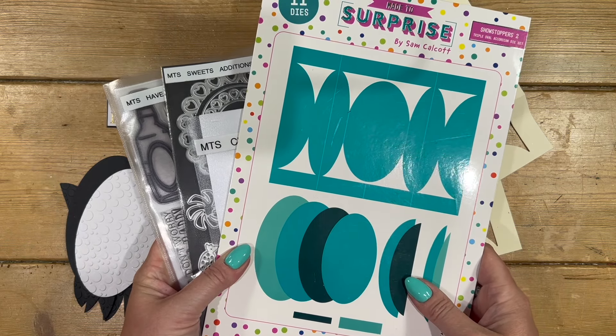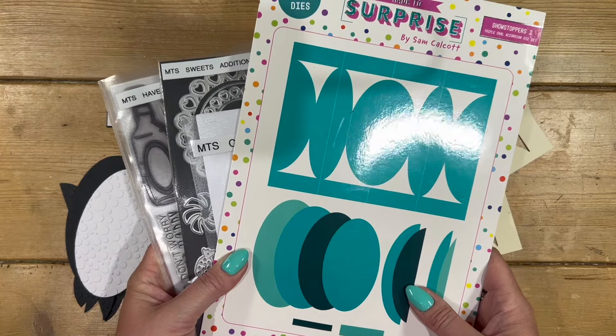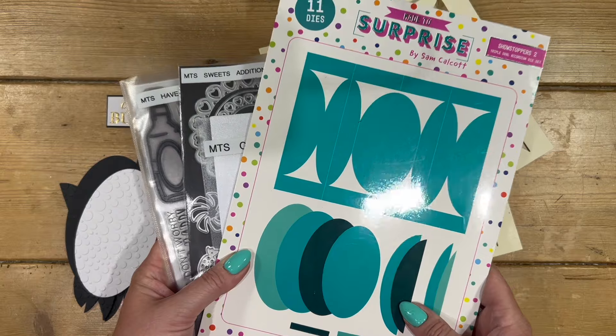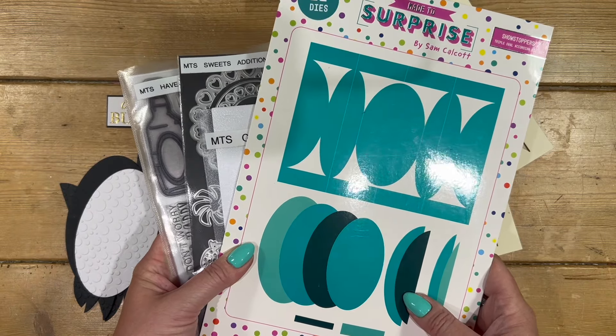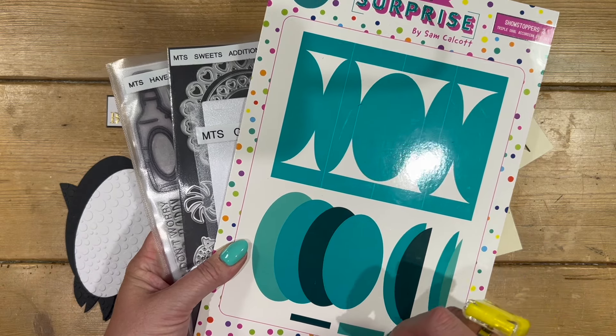Hey everyone, it's Sam here. Thank you for watching and joining me for day four of the Maté Surprise fourth birthday celebration week. Every day this week I'm sharing a different tutorial and I'll be featuring an exclusive bundle that we put together, showing you a fun card using it.